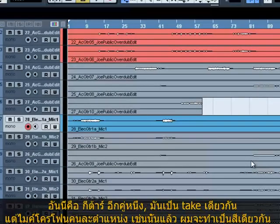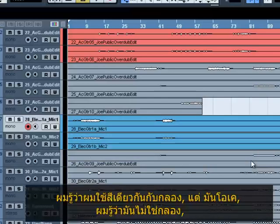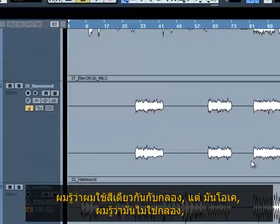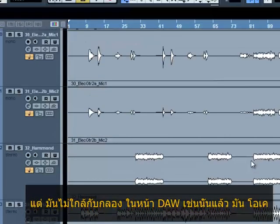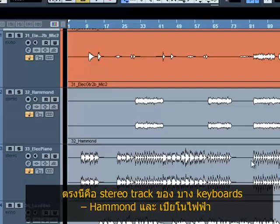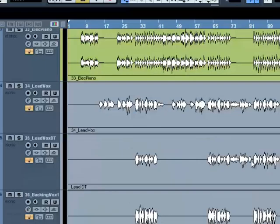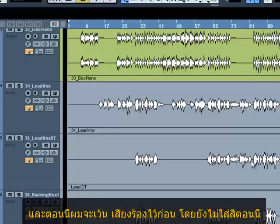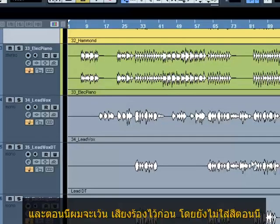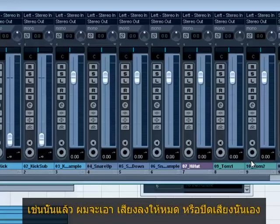I'm just going to continue coloring these. Here's another pair of things that are obviously the same thing with just different mic positions, so let's put them as the same color. I know I've colored them the same as some drums, but they're obviously not drums and they're quite far down the page so I don't think I'd get confused. Here's a stereo track of some keyboards — Hammond and electric piano. Right now I'm going to leave all the vocals just gray, uncolored for the moment, because I'm going to mix the track first.